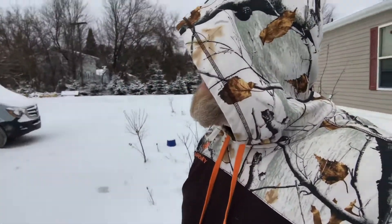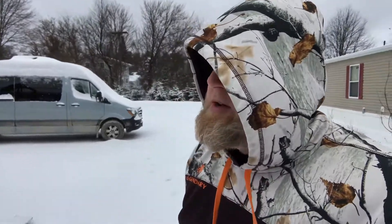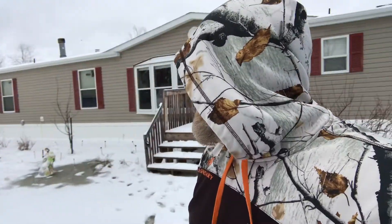Hey guys, you can tell it's snowed. We're in a little bit of a lull. I don't think we're done though. We've probably got two, three inches, maybe — probably closer to two. I'd say maybe we get five total. It's cold.